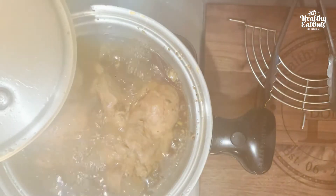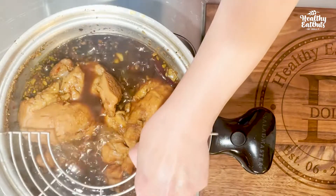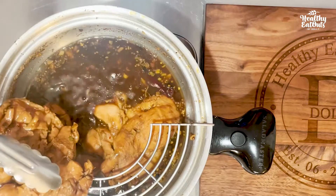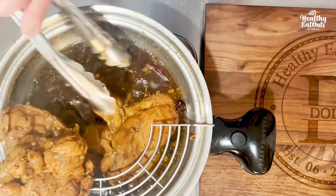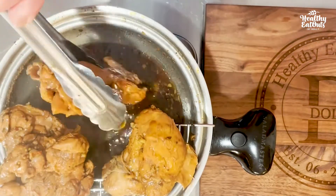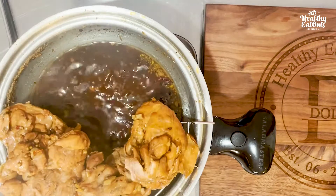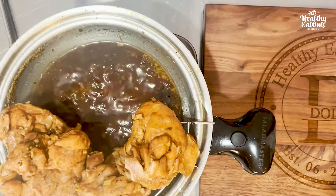Time is up. Let's remove our chicken. And let's reduce the liquid — continue boiling our liquid until reduced to about 1 cup.